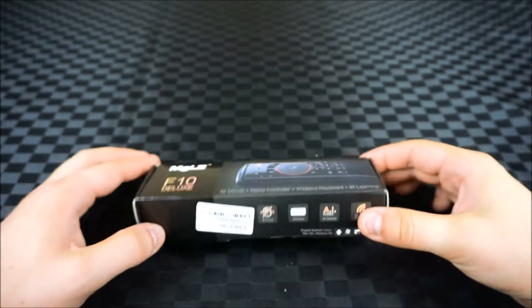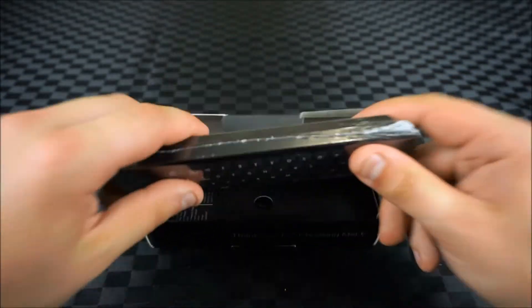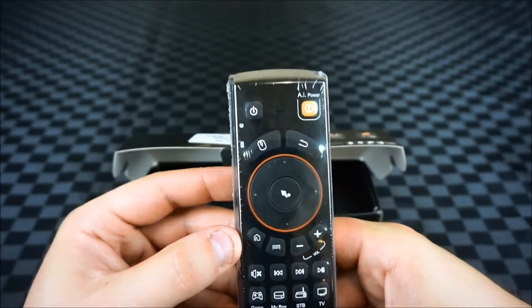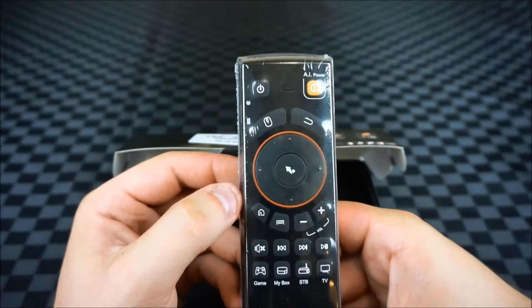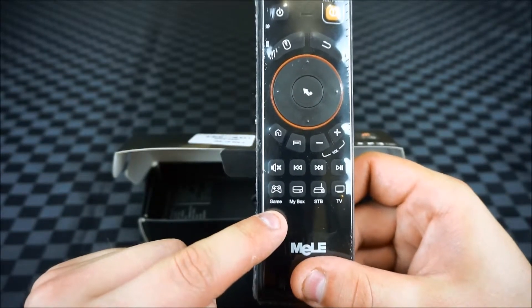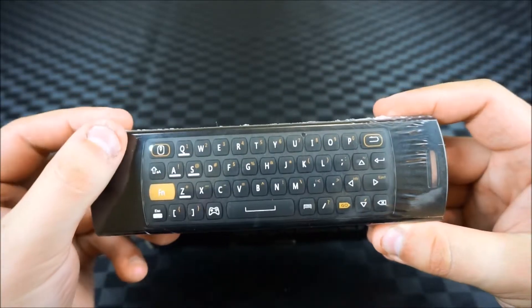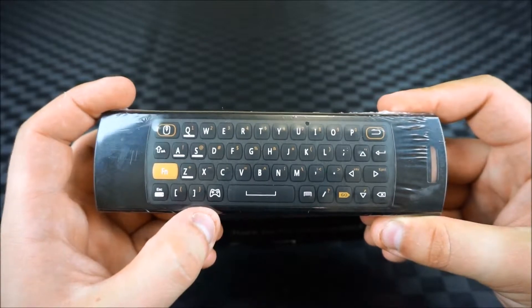Let's get unboxing. Inside we've got the remote itself. You can see you've got your standard power buttons there, your mouse function and directional buttons as well as a clicking button. We've also got some playback controls here along with the functional controls at the bottom. On the back we have a full QWERTY keyboard along with the mouse button and also some shortcut keys for the game mode.